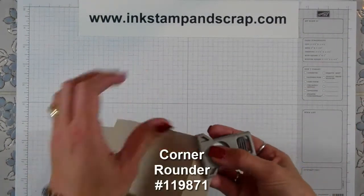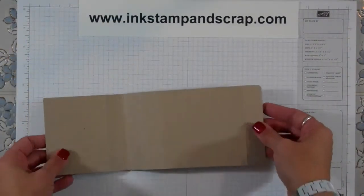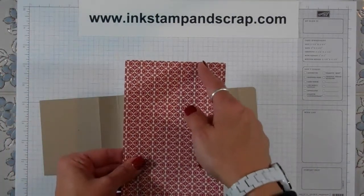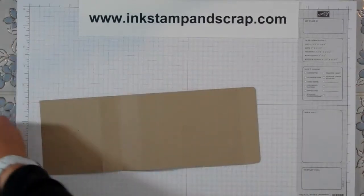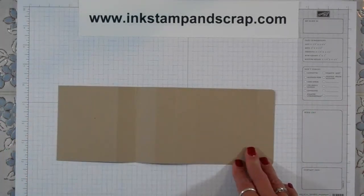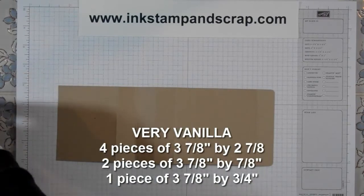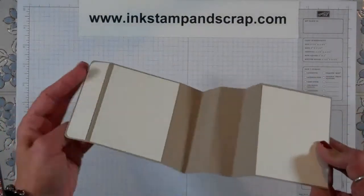I'm going to corner round the two corners here. We are going to add Very Vanilla cardstock that is cut three and a quarter inches wide. I'm going to have four sheets that are three and seven eighths by two and seven eighths. I'm going to have two sheets that are three and seven eighths by seven eighths, and one sheet that is three and seven eighths by three quarters of an inch. I've already started putting this one together — I have the large ones on and the smaller one here.